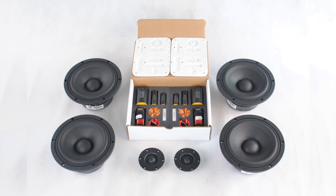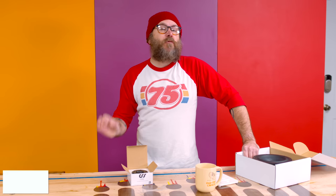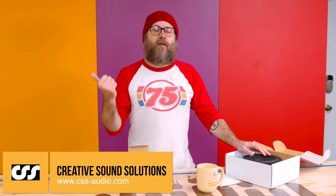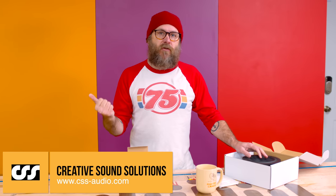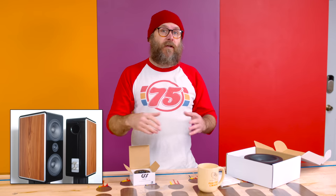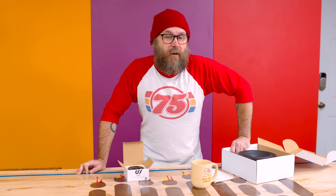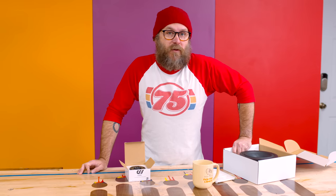This is a speaker kit from Creative Sound Solutions. The reviews on their speakers are phenomenal. They have three options: you can get the finished speaker, the flat pack which contains all the pieces for the cabinet that you glue together, or just the components so you can build the cabinet yourself — which is what I got. I'm not an audiophile and I'm definitely not an expert speaker builder.